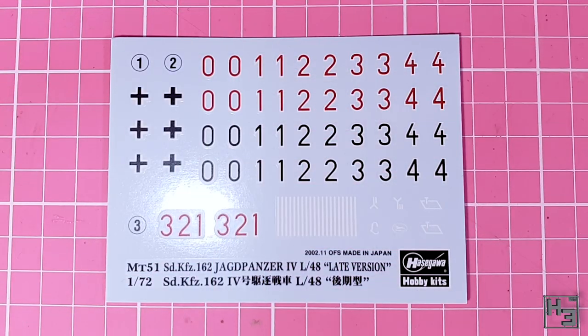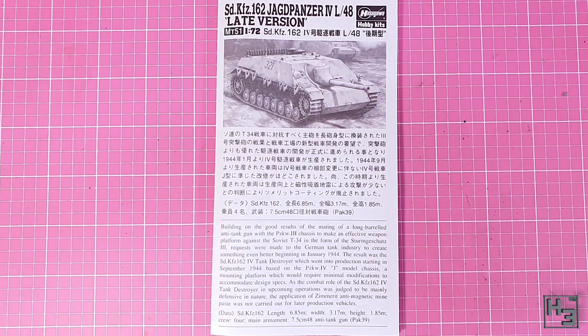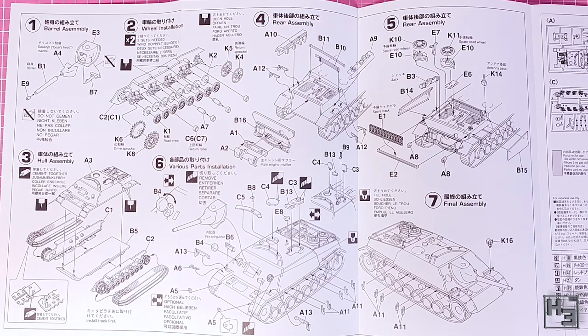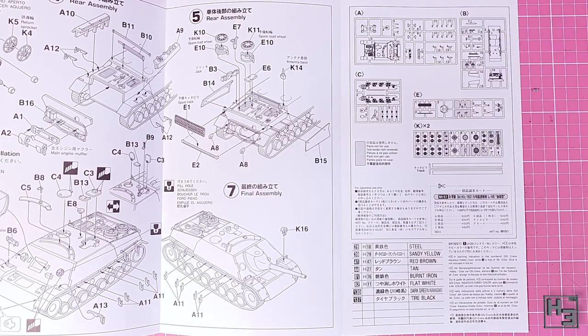This decal sheet is also included. There are adequate markings here, but not a whole lot of variety. That's okay though — if you really want something that isn't here I'm sure you could find some other decals yourself. Having not used them I can't speak to the quality of these decals, but they do look decent enough. And of course, instructions are included. I like this small set of instructions. They're clear enough for the most part and the sheet doesn't flop around and get in the way. Nice and neat.